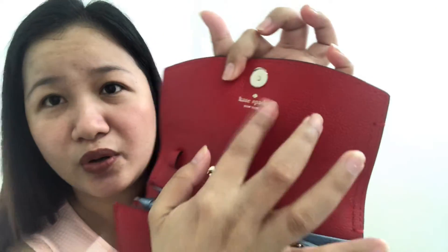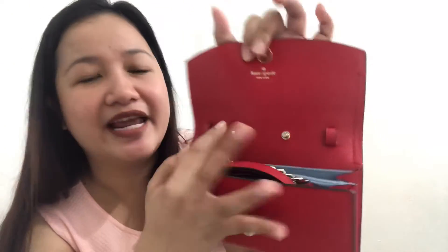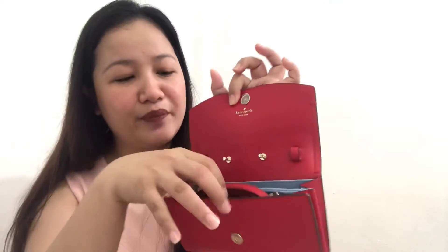So this is the magnetic snap closure, and there's also the Kate Spade New York logo on the front. Inside in the middle, there's a compartment — and guess what this is for? It has a sling so you can use it as a sling bag, which is why it's called a chain wallet.